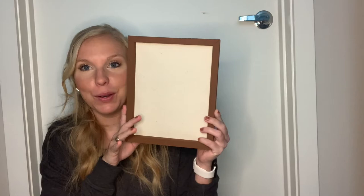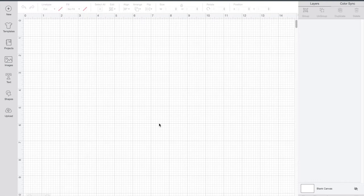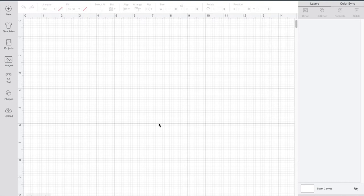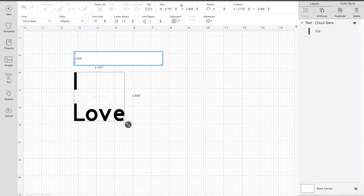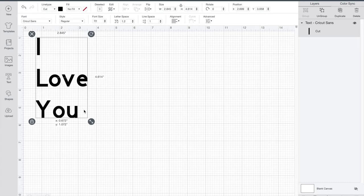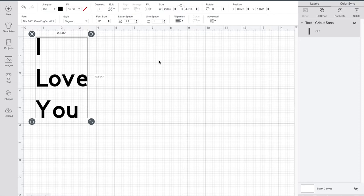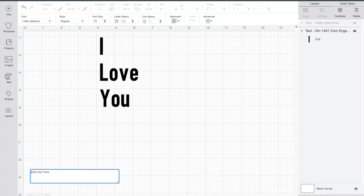Now we have our cute backwards canvas frame and it's time to put our decal on it. In Cricut Design Space, starting a new project, I'm going to hit the text tool and write 'I', then enter, 'love', enter, 'you' — because I want them lined up exactly like that on my canvas. I'll go up and select a font; I used a taller basic one that Cricut Design Space has in the system. Then I'm going to hit text again and add 'more', because my sign is going to say 'I love you more' — a common saying in my family.